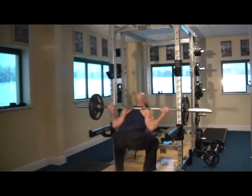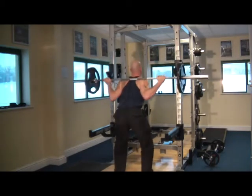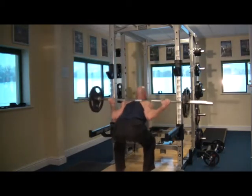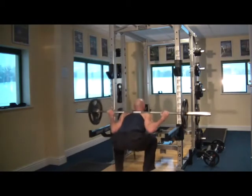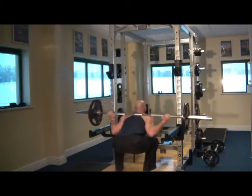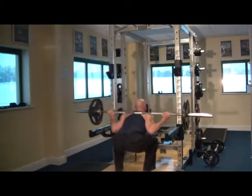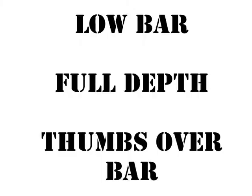As always, feet stay nice and flat. Remember, if you don't have a barbell, just use a broomstick, a hoover attachment, or even an umbrella — something that allows you to put the bar in the same position as you're seeing in the video. That action of holding the bar in that position will activate lots of different muscles than a simple bodyweight squat on its own will do.